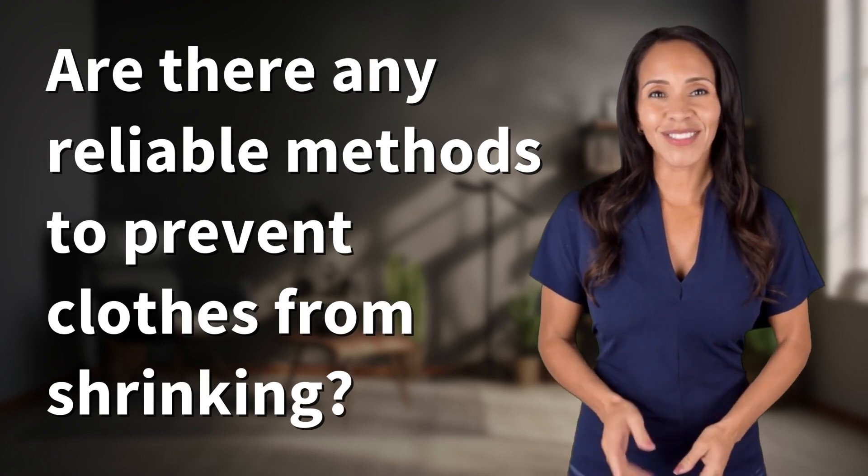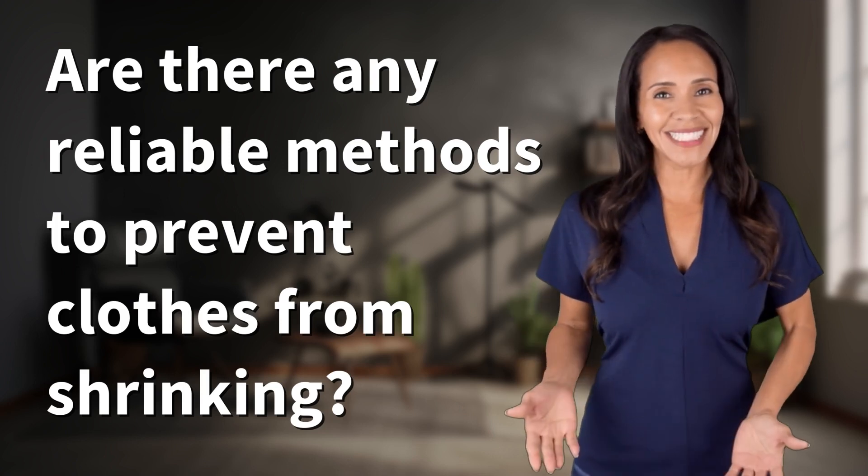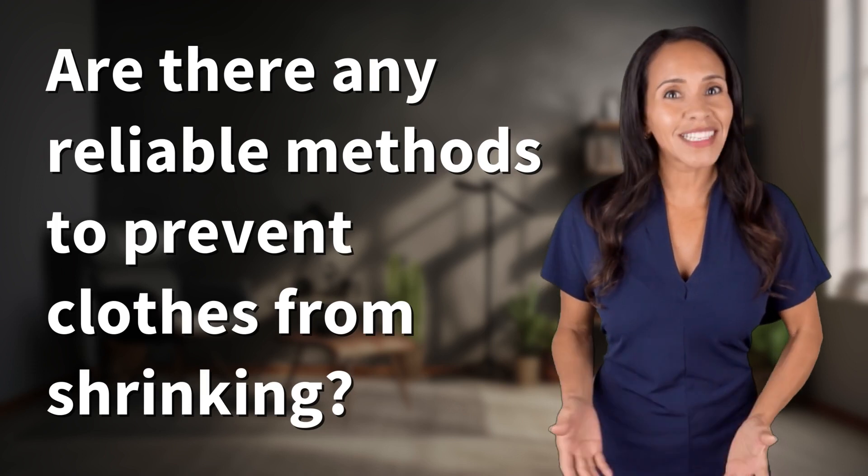Rapid Fire Answers Coming Your Way. What's today's burning question? Let's find out.